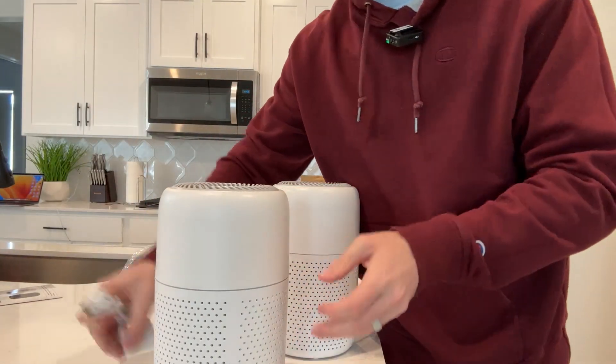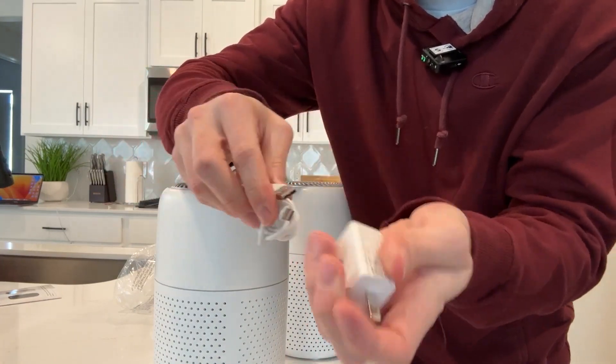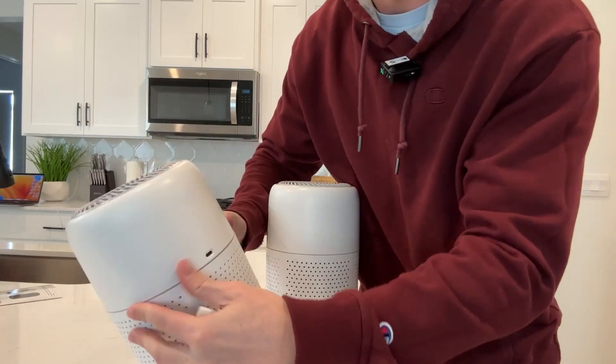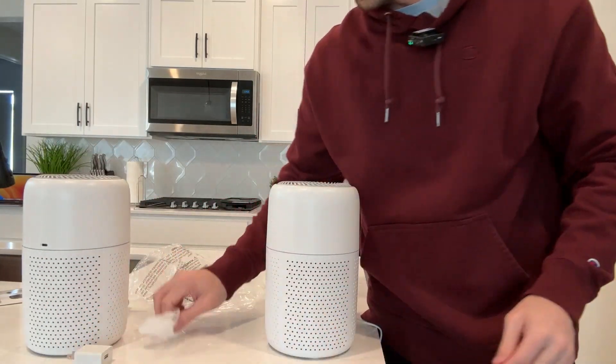You can see there is a little USB to USB-C plug that you can plug into an outlet. There is a plug right there. Once you have it plugged in, it's very easy to use.